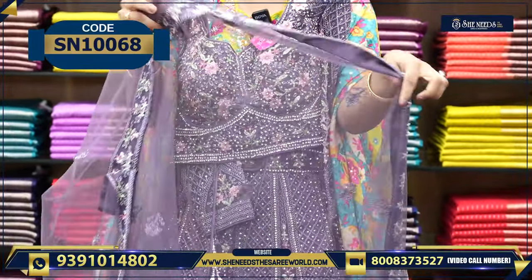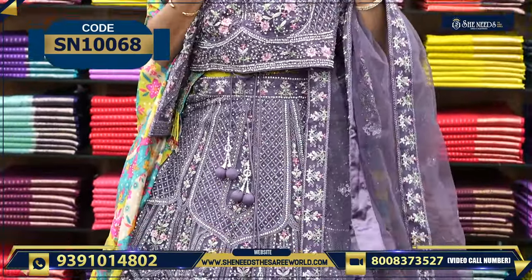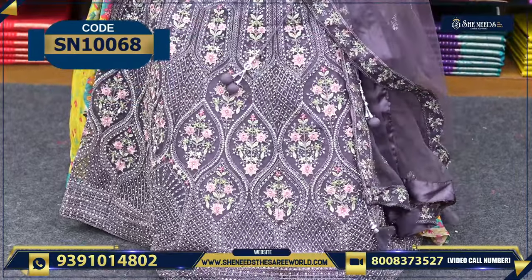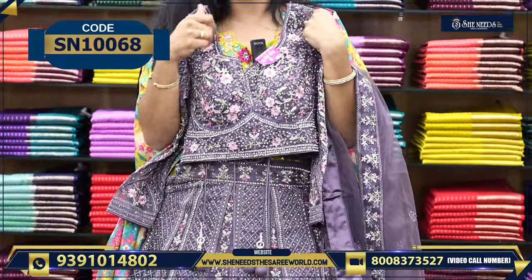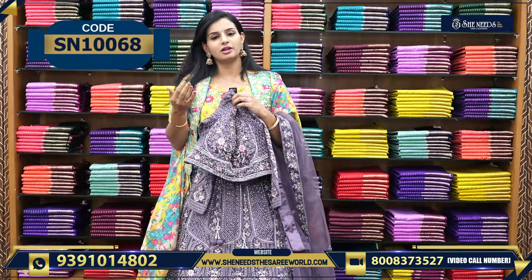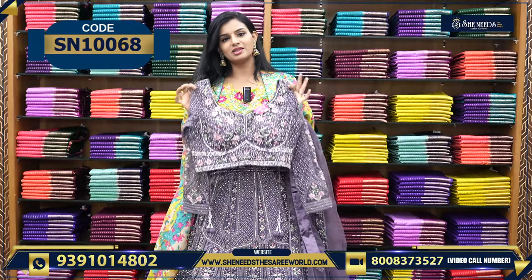When you wear the fabric, you will look very beautiful — just a single shape. Nice stonework, embroidery, and can-can. The overall look and feel is super duper. And the price is Rs. 6,400. It is totally embedded with stonework, and stonework is a definite cost of the product. Thread embroidery is also very beautiful, so the price is Rs. 6,400.